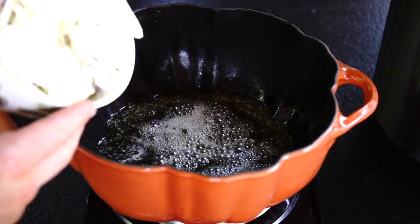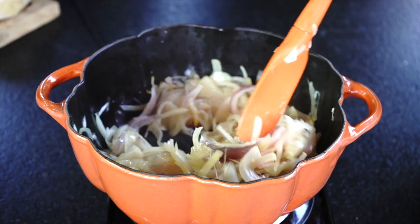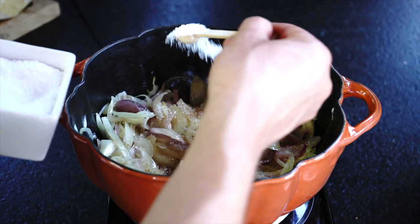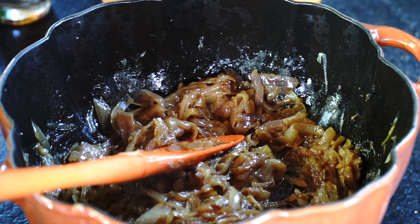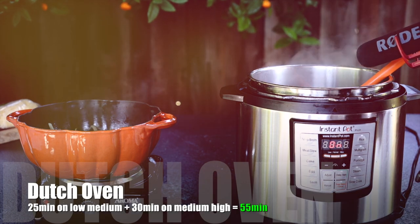For the Dutch oven, heat up one quarter stick of unsalted butter. Add sliced onions and cook on low-medium for 25 minutes until onions reduce in size. Now raise the heat to medium high. Add one and a half teaspoons of salt, one quarter teaspoon of brown sugar, and cook for another 30 minutes or until onions are a golden brown color. Caramelizing onions in Instant Pot is a super convenient feature which allows you to save a significant amount of time.